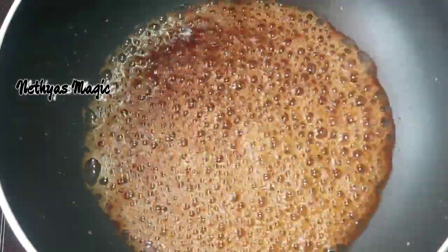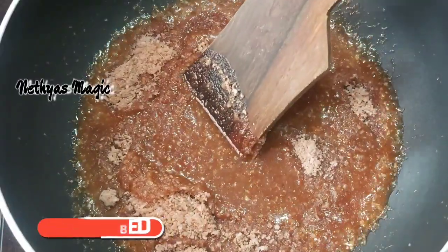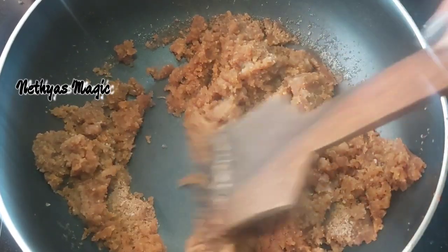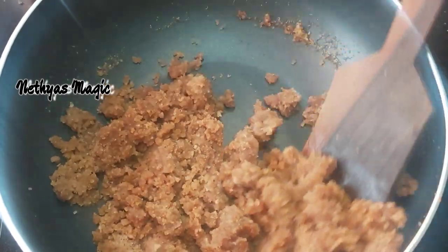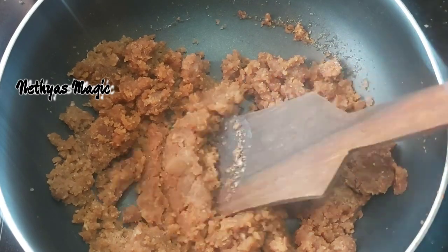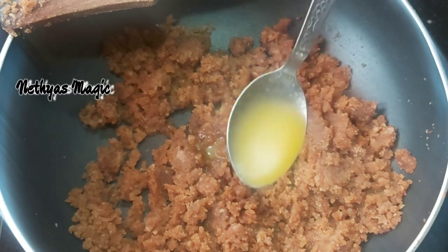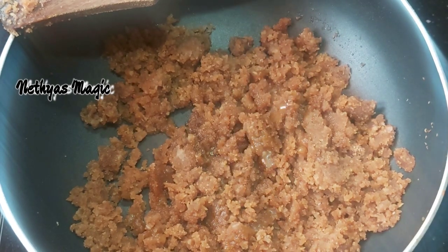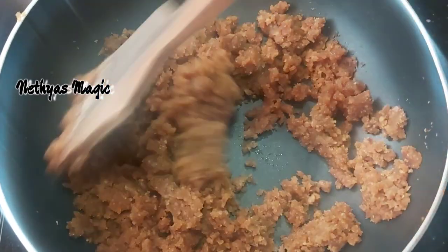When you cook for the egg, we will mix the egg over and put the egg on. Let's mix it in a little bit. We mix it in a little bit. Now we will mix this with a plate and mix it in.